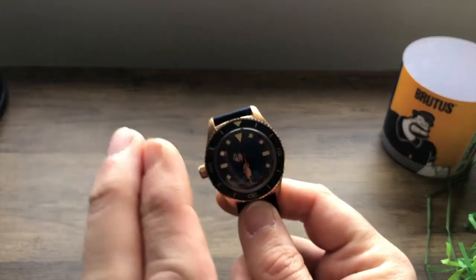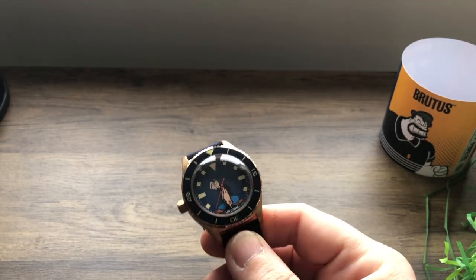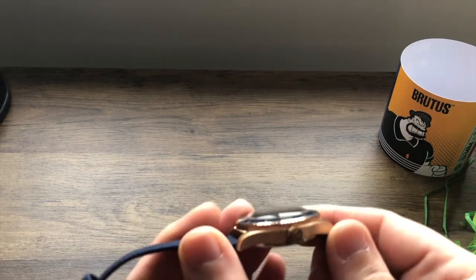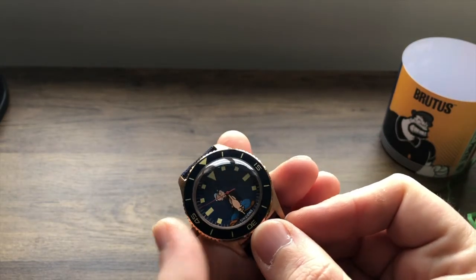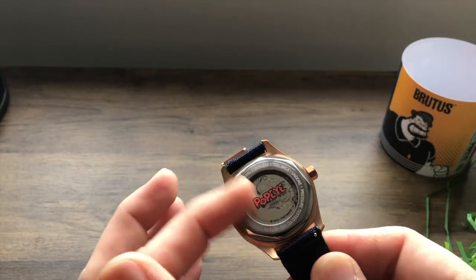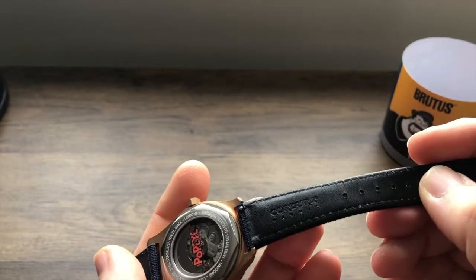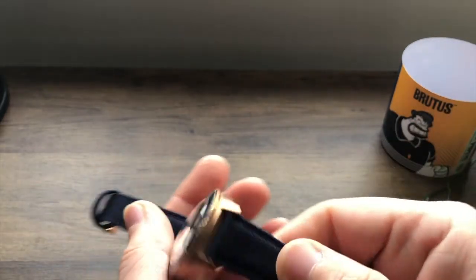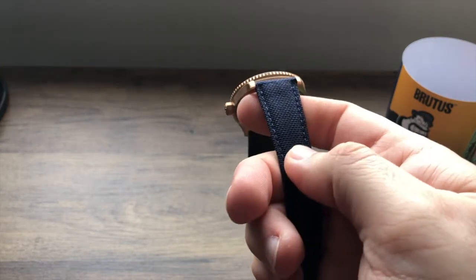So you can take this Popeye the Sailor watch into the water — well, I wouldn't, but you can. Design-wise, you've got the nice bronze case, Popeye in there with his arms for the movement. The back's glass, totally see-through, and you've got a Popeye logo. The strap is really nice — it's got a leather finish on the inside, but the outside has a fabric finish, a really hard-wearing kind of canvas. I feel like it's going to last a while.